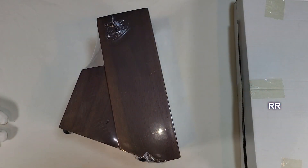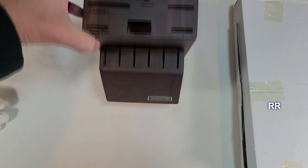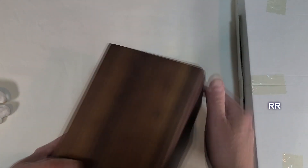Knife set — high carbon stainless steel, sharp kitchen knife set. This was sent to me for evaluation purposes so that I could show it to you, but all opinions are my own.